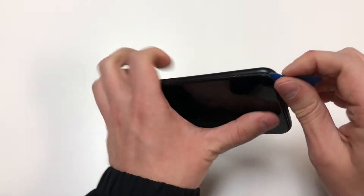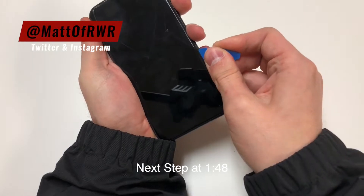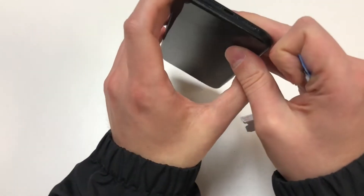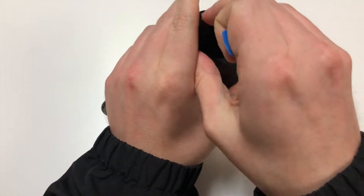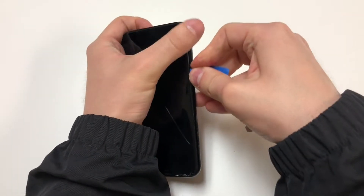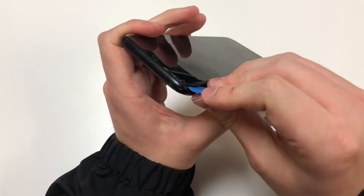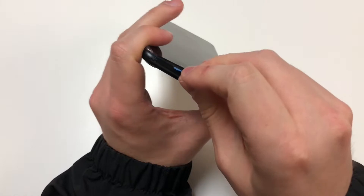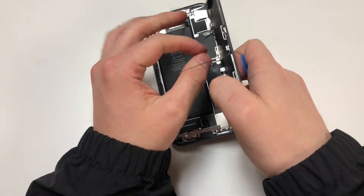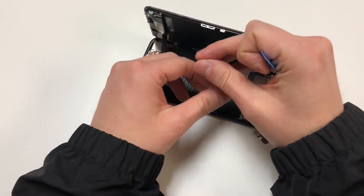Once you lift up the bottom and the sides, you want to lift up the top, just like you do on the iPhone X and on the iPhone 8. The screen will lift up to the right. There may be a bunch of adhesive laying around — you don't need to replace the adhesive, but I highly recommend it, especially if you want to keep your phone water resistant. We will be replacing the adhesive later on in this video.